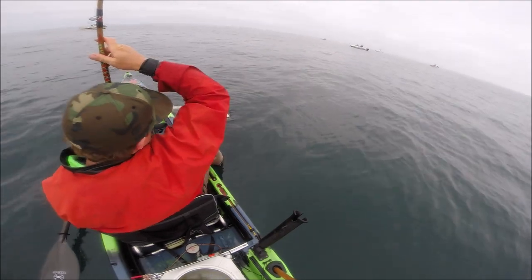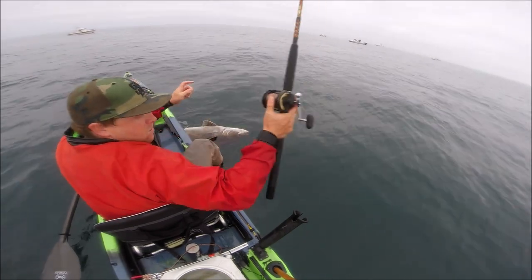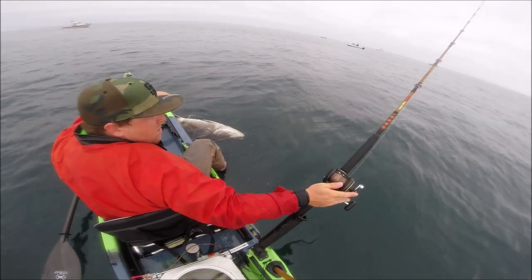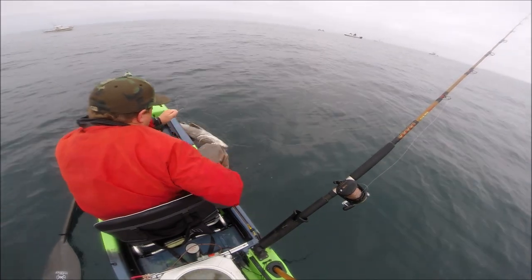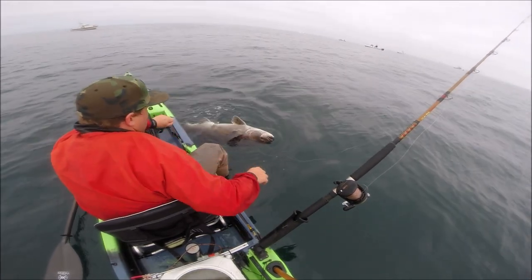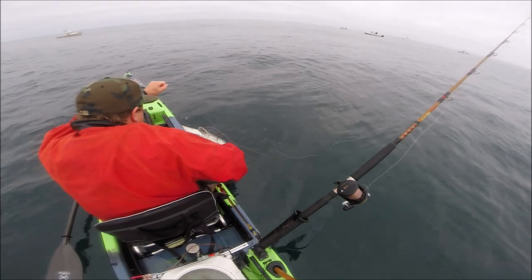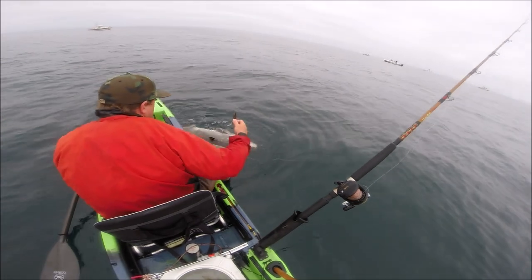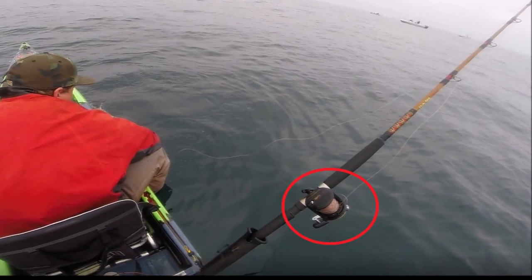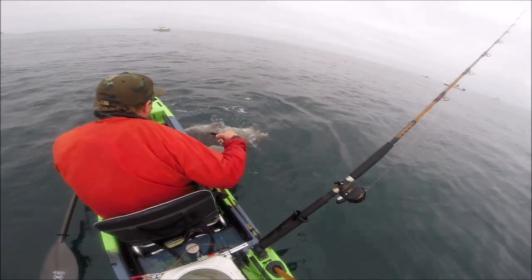I put my clicker on, open up my spool, put it in the rod holder — and this is where things start to go haywire. I've got my leader in hand and my pliers ready to unhook the fish, but I've got a problem and I'm not noticing it. If you look at my reel, you'll see there's a loop of line and there's a backlash on there. This is bad, because even though my reel is out of gear and the clicker's on, the line can still get caught on that loop. That could cause a backlash as the fish is running and cause the line to break.